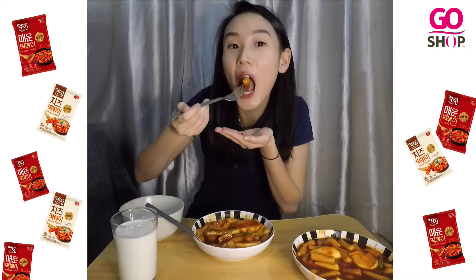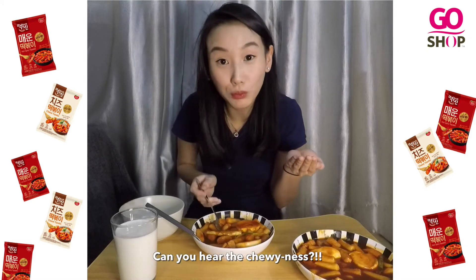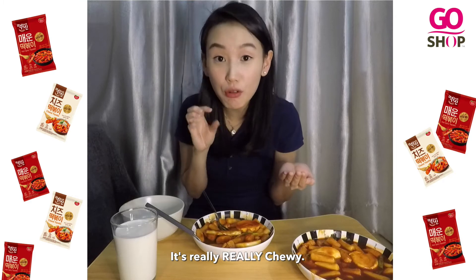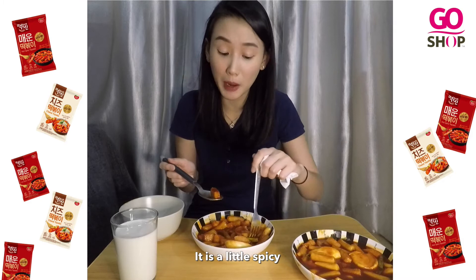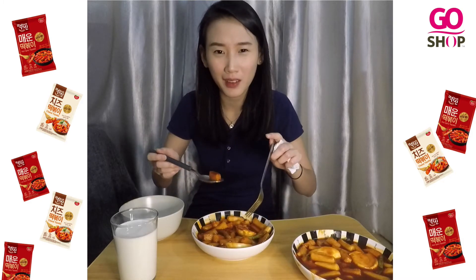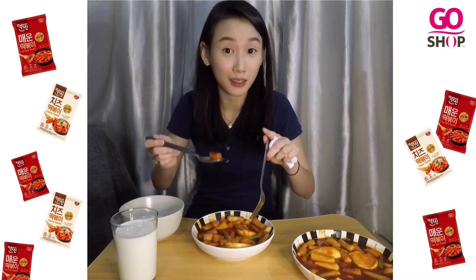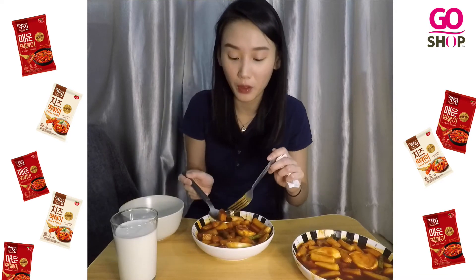It's really, really chewy. It is a little spicy, but the black colour ramen — that's really, really spicy. But this, this I could still tolerate. So I'm sure you could too!